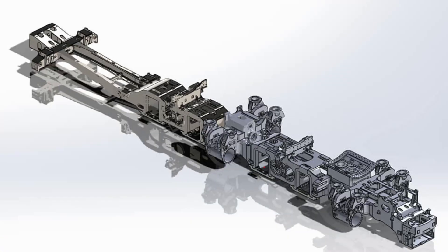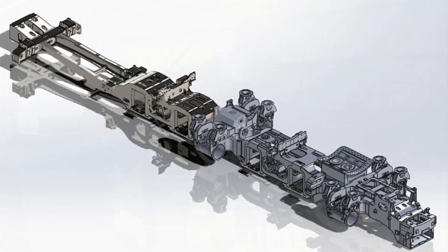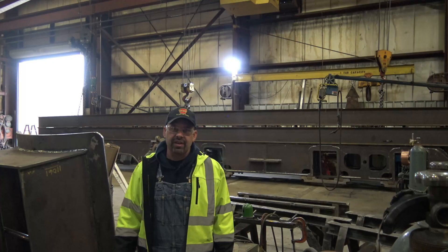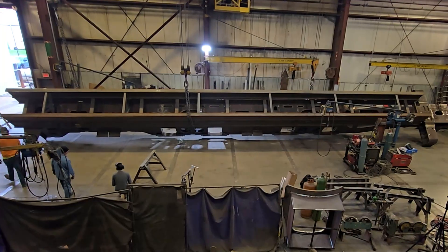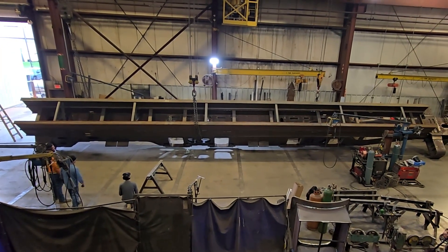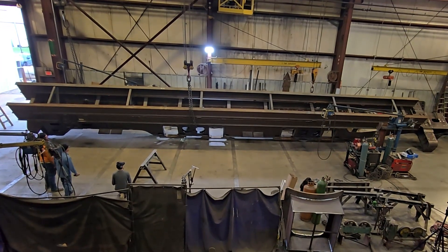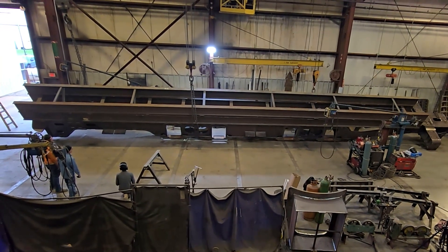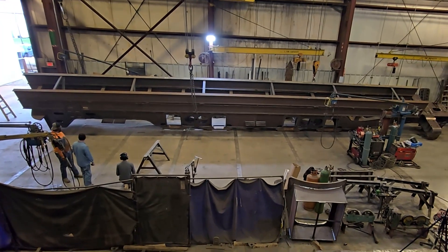We're still in the process of manufacturing the cylinders, thanks to donors such as yourself or the Cylinder Club. We still need some donors to help us get over the finish line there, so if you're inspired by what you're seeing here, please give us a hand and make a donation today so we can continue on. We have a goal of getting the cylinders mounted on this frame and getting it to our final destination where we'll do the erection of the locomotive, so with your help we can make that all happen.